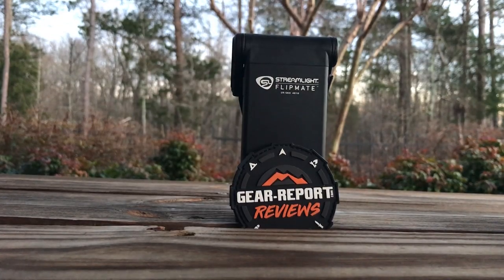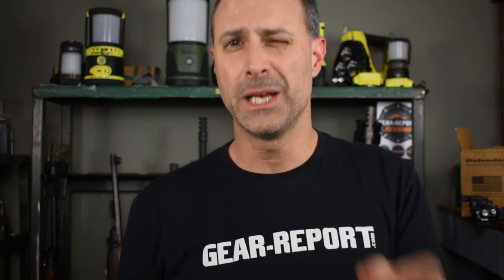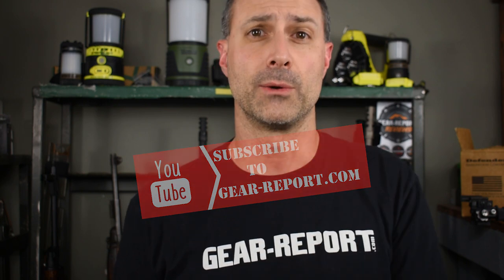If you have any questions about the Streamlight FlipMate, leave them down below in the comments and I'll do my best to answer them. You can also check out the full review on GearReport.com. Quick thanks to all of our patrons — your support helps us bring more unbiased, hands-on reviews just like this one. If you like this review and got value out of it, please hit the like button and subscribe to Gear Report. Thank you in advance. Until next time, we'll see you at the range.